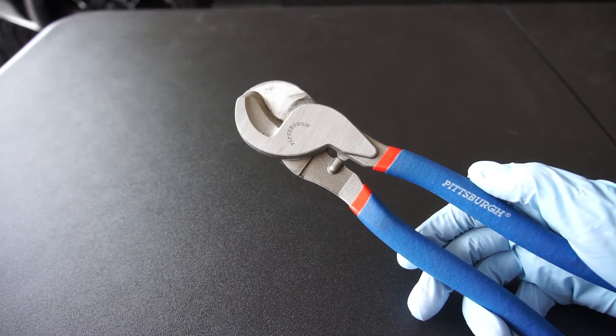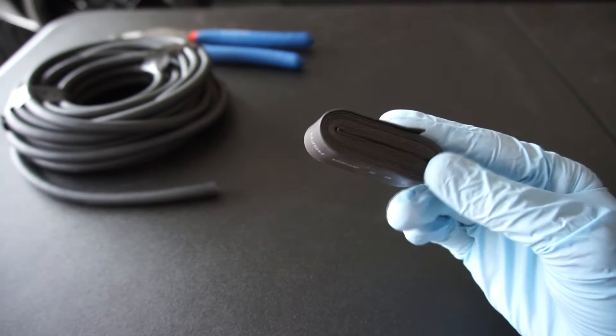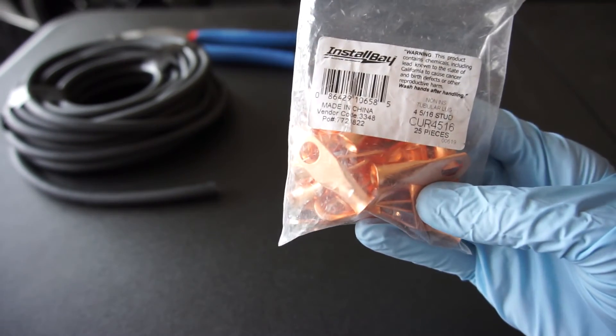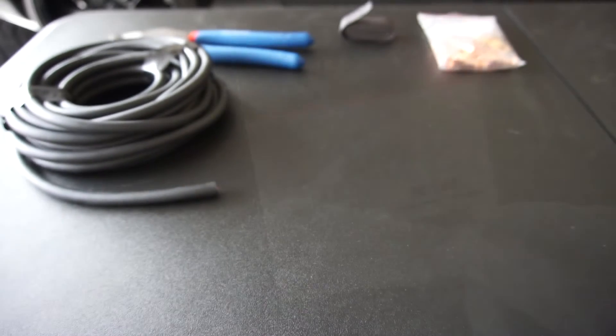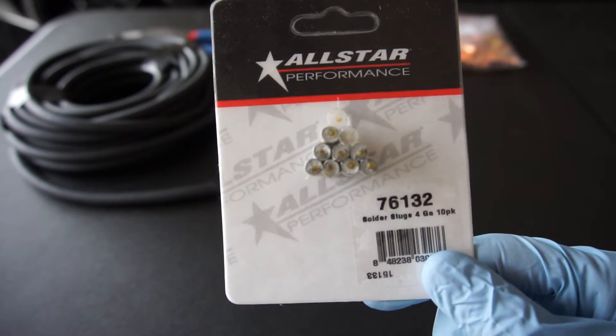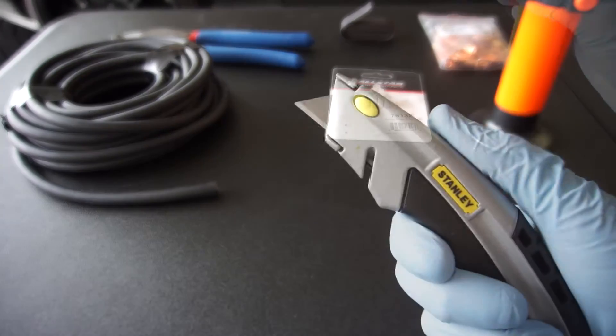I'm going to be using cable cutters, 4 gauge welding wire, half inch heat shrink, 4 gauge 5/16 ring connectors, 4 gauge solder slugs, a butane torch, and a utility knife.